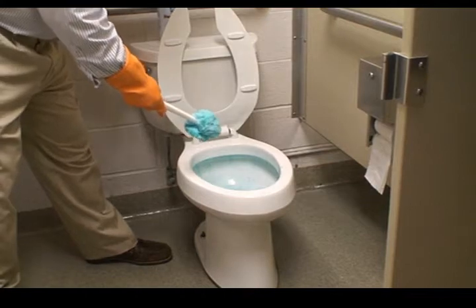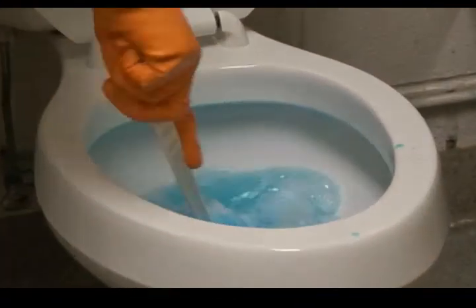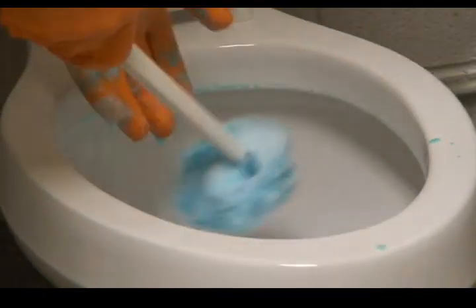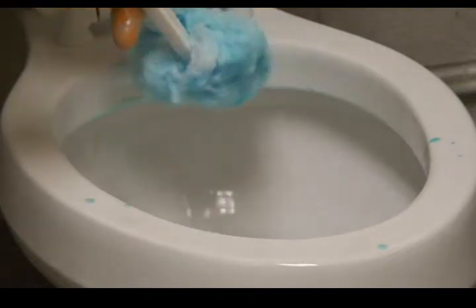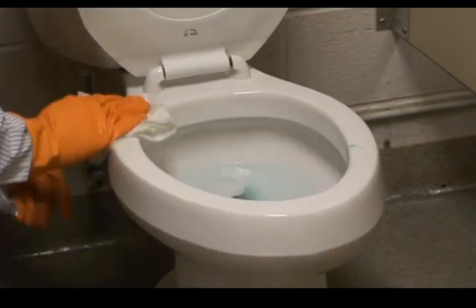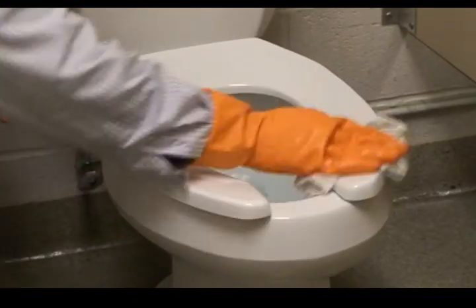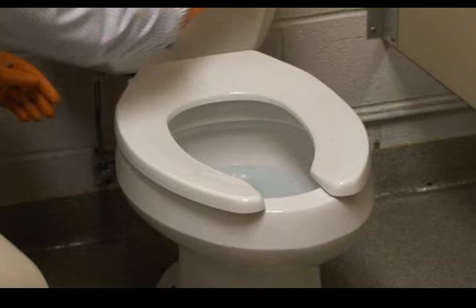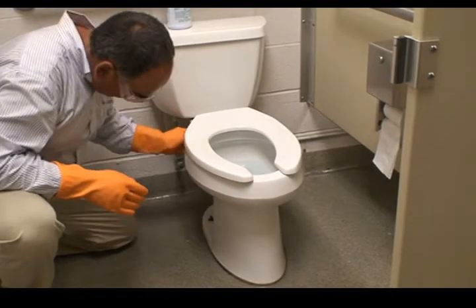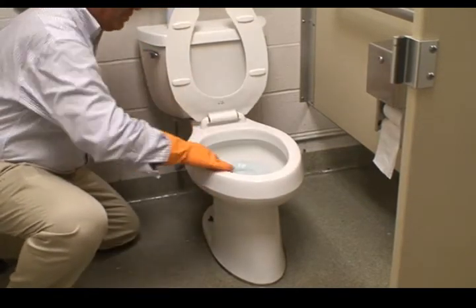When we're finished with the last bowl, we'll flush and swab down the bowl, then wipe down the bowl behind and under. We leave the seat in the up position.